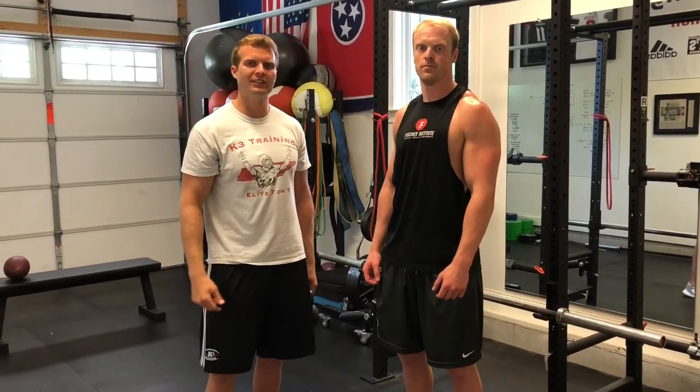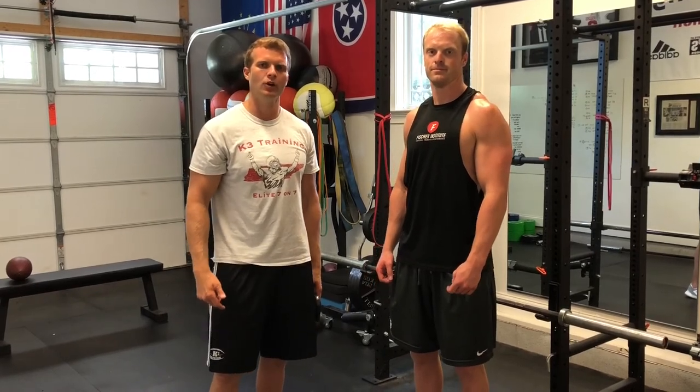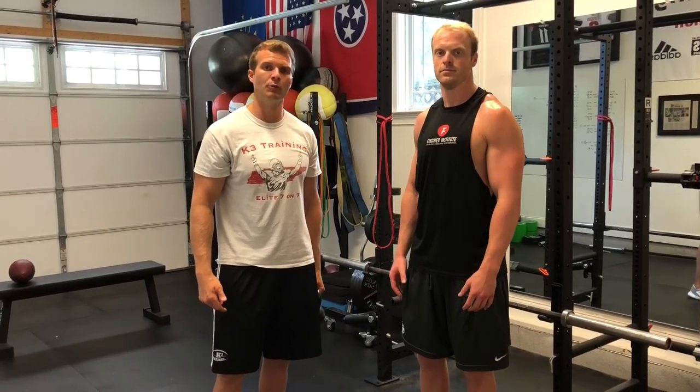If you liked that video, please check us out at the QB Docs on our YouTube, Instagram, and Facebook, or our website at k3humanperformance.com.